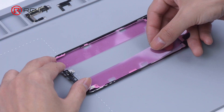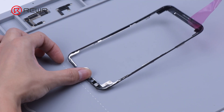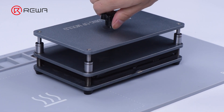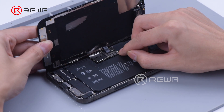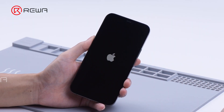Next, we install the bezel frame. Apply the bezel adhesive and align the bezel with the display. Put the screen assembly into the press clamp and press the bezel. Then we install the display.